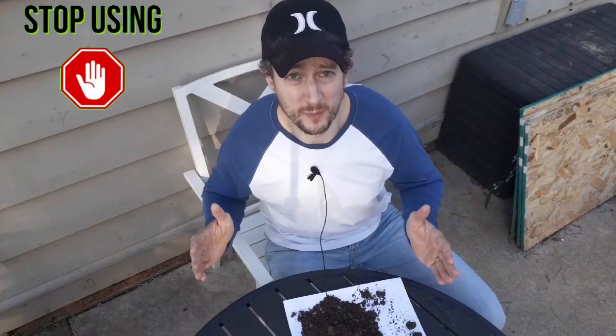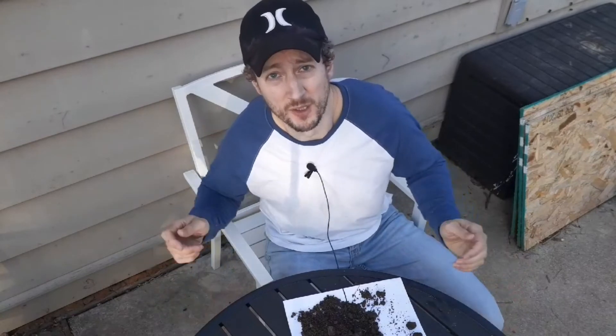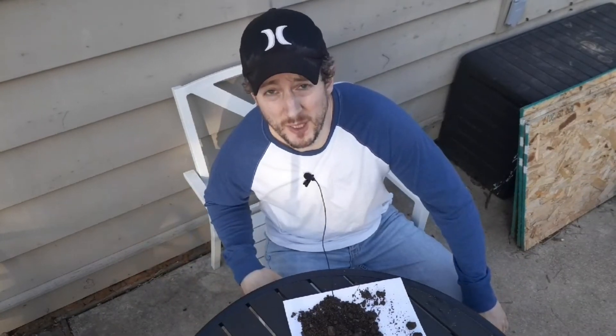The last thing is: I would definitely not use any type of weed and feed products. There's no need to cover your whole lawn with a weed killer. It's better to just spot spray those weeds, or if there's a larger area, spray those areas — but definitely stop using the weed and feed.